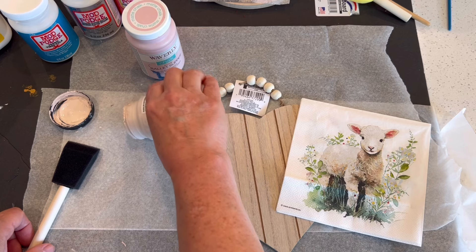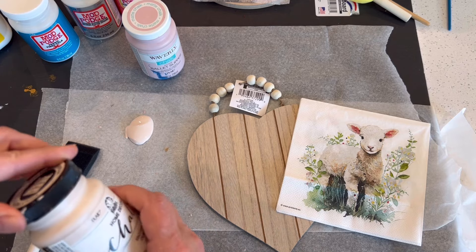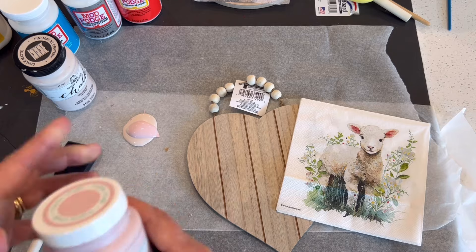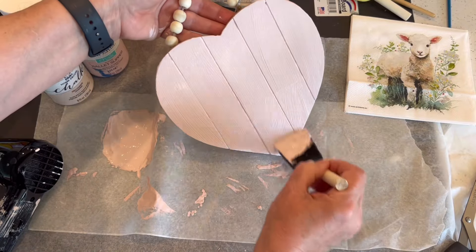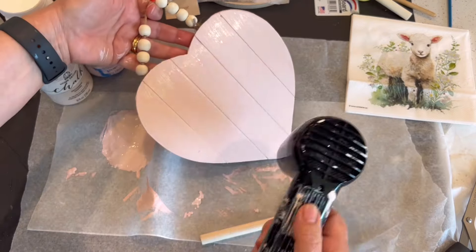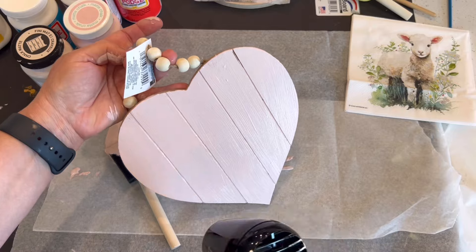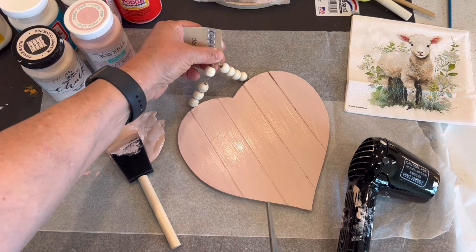For the first project I'm using two different paints — you can use any soft pink that you like, but I chose to mix Folk Art chalk paint in the color Cashmere along with Waverly Ballet Slipper pink to get a nice soft pink to paint this Dollar Tree wooden heart. It's one of the dollar twenty-five wooden hearts. I'm using a Dollar Tree sponge brush, and between the two coats I'm using my heat gun to dry it thoroughly — it's important to dry the first coat before applying the second.